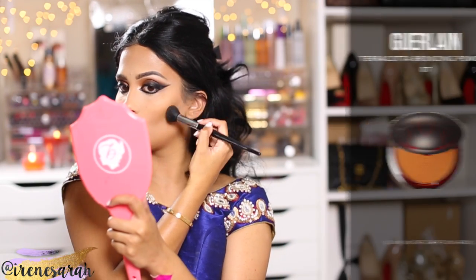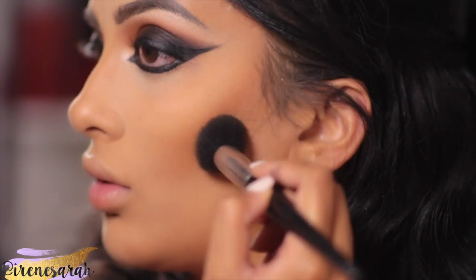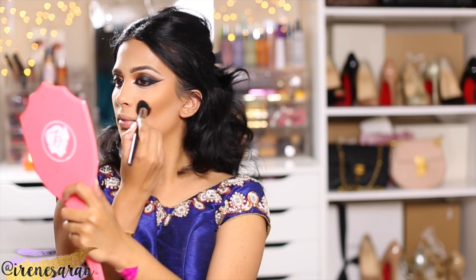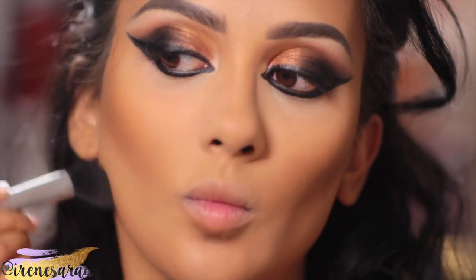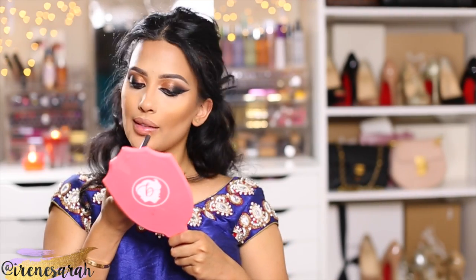We brushed away all the powder, curled up our lashes, and now we're going to move on to cheeks. We're going to bronze and contour very deeply. I'm using my Guerlain Terracotta Bronzing Powder in shade number 7. I believe these bronzers are reformulated and this color is actually now number 5 — I'm not positive, but that's what I saw on Makeup by Shayla's Snapchat. So I just contoured my whole face like that.